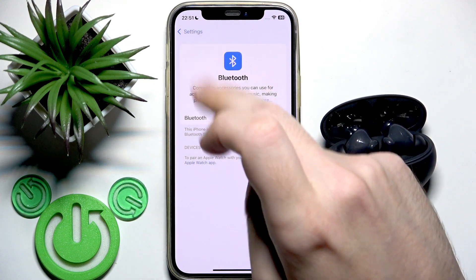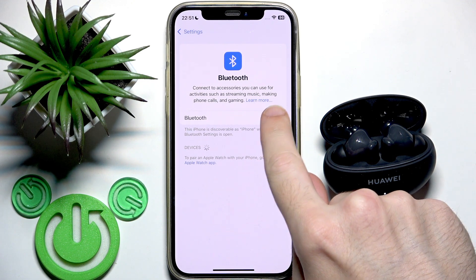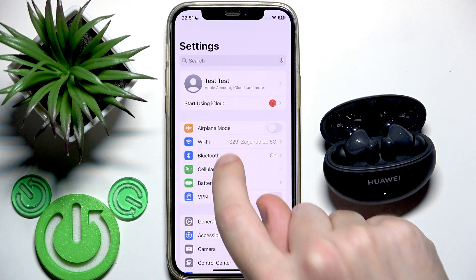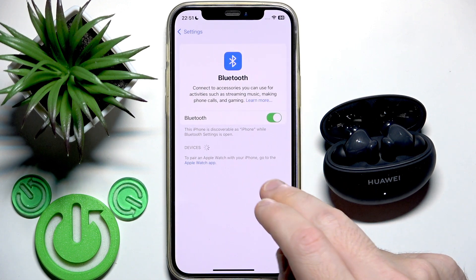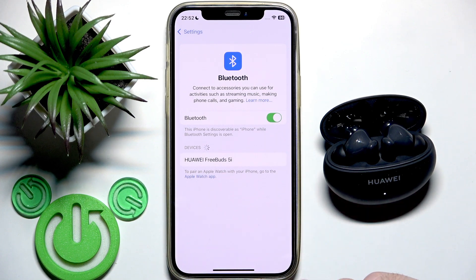If you have Android, click Pair New Device at the top — if your phone has that button, as not all Android phones do. If you have iOS, turn off and turn on Bluetooth. On iOS 16, going back and returning to Bluetooth may not work — only toggling Bluetooth off and on works, but they may fix this in the future.